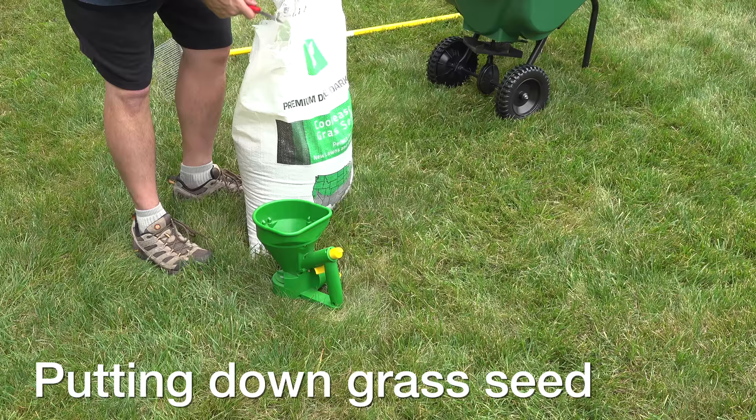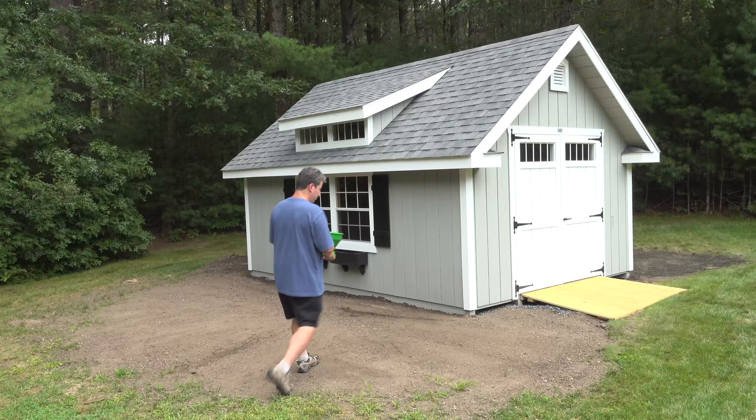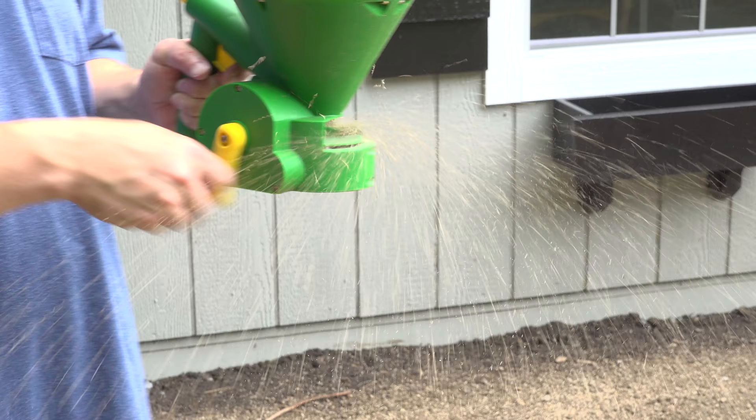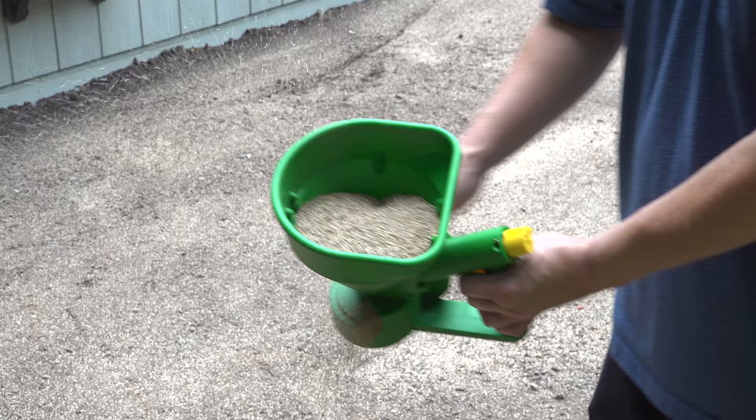Now we're ready to put down our seed. You could use that broadcast spreader if you've got a larger space, but since this one is smaller, I'm just going to use the handheld model. Using this handheld spreader is really easy — I just set the dial to about halfway, squeeze the trigger while you're spinning the handle and walking, and that seed is just going to come flying out. Just move around and try to spread it evenly.